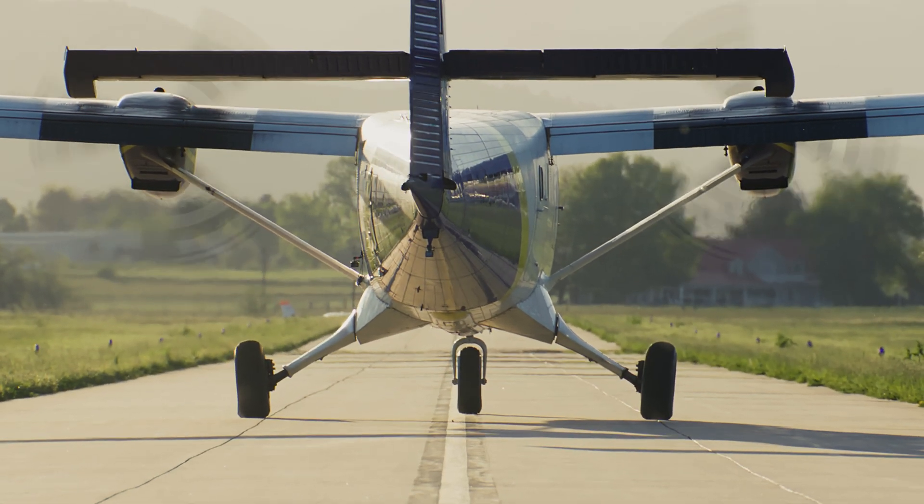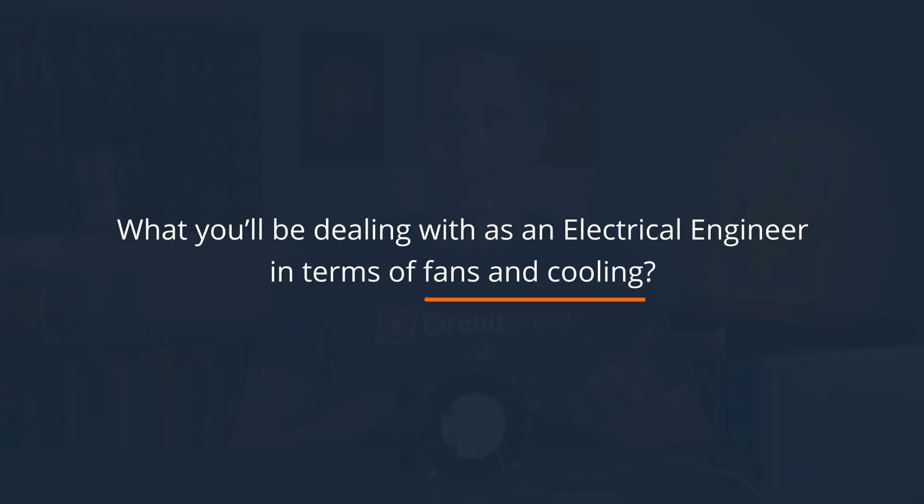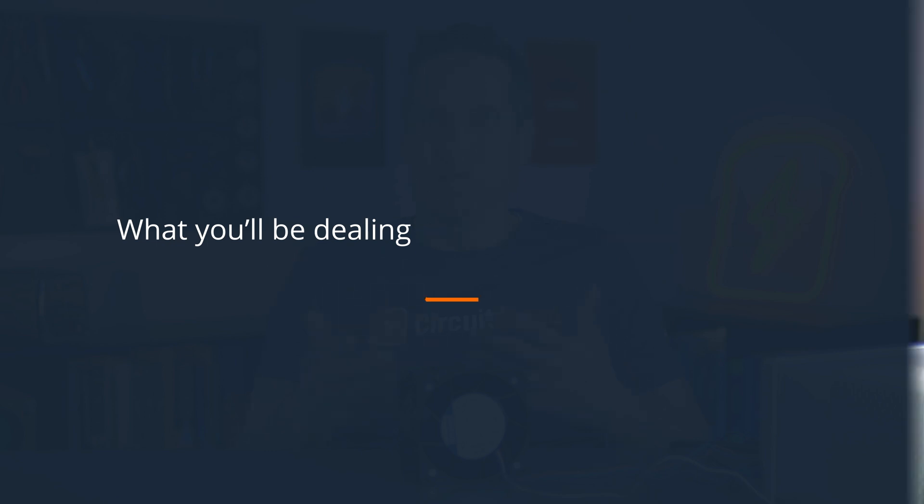Our video team lead thought that it was for propulsion in large model electric airplanes. So before we do the stress test, we wanted to talk about this and see what you'll be dealing with in the real world as an electrical engineer in terms of fans and cooling.